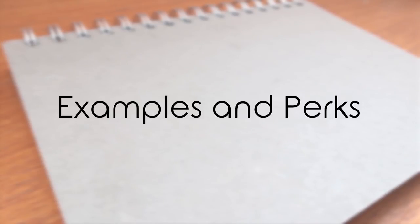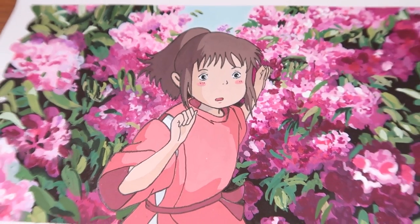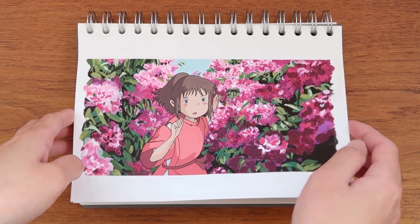Now that we've covered all the basics, I'll show you some examples of how I work with gouache. You can find the full process videos on my channel, and if this has been useful for you so far then do subscribe and give me a thumbs up for support.